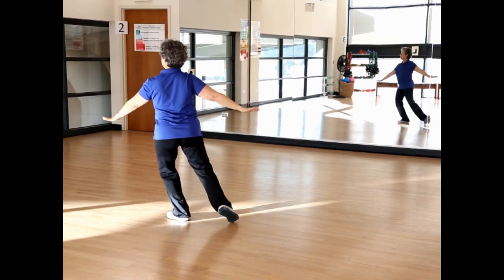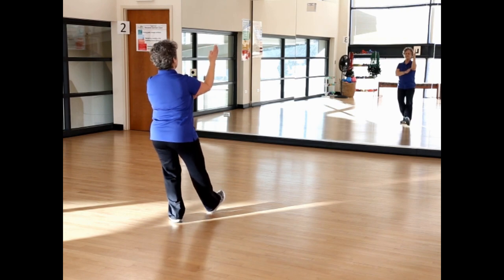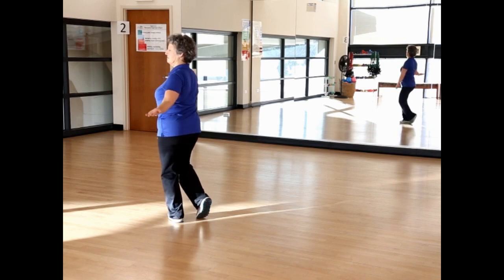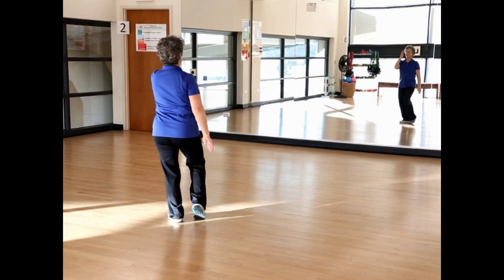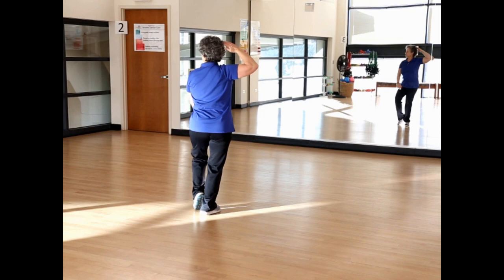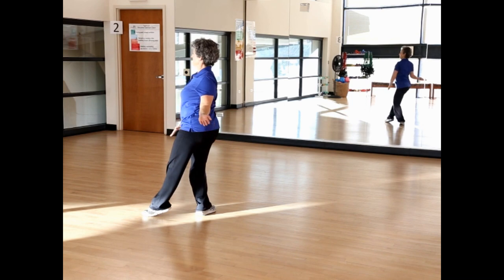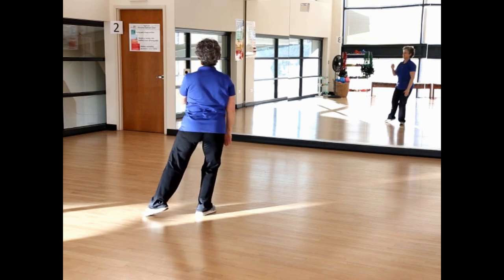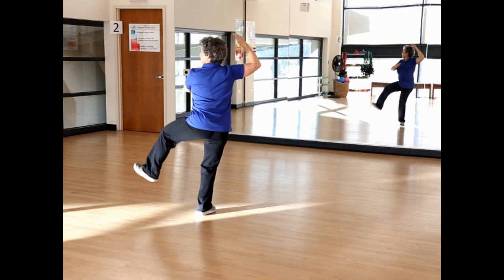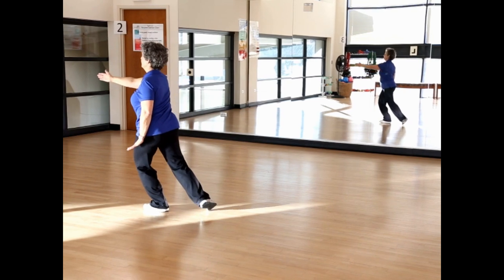Lift your weight onto the left foot. Bring the right foot in, pivot toward the front. Weight on the left foot, extend the arms for lifting hands. White crane spreads its wings. Circle right, right toe in. Circle left, step forward right, and shift the weight to the right foot. Left toe to center, right hand to the temple. Left toe out, shoulder stroke. Shift the weight onto that right foot. Look left, step out left, and brush knee left. Push and lift with a knife hand.